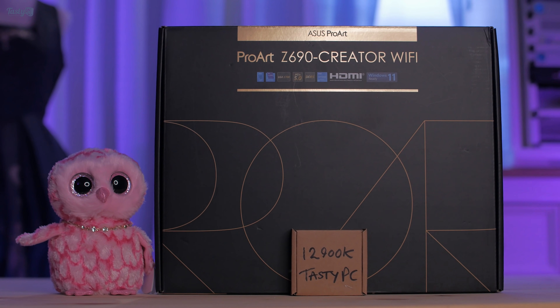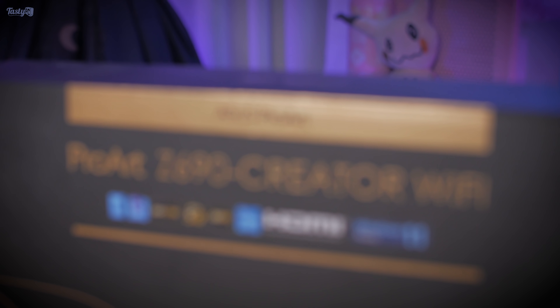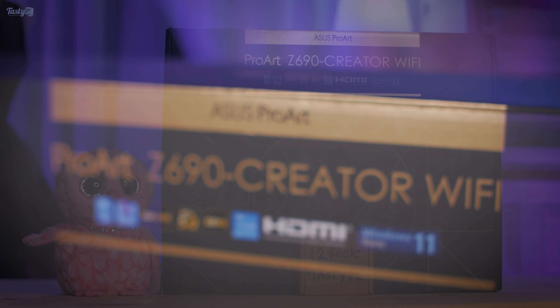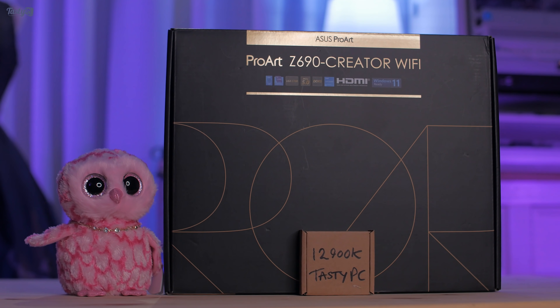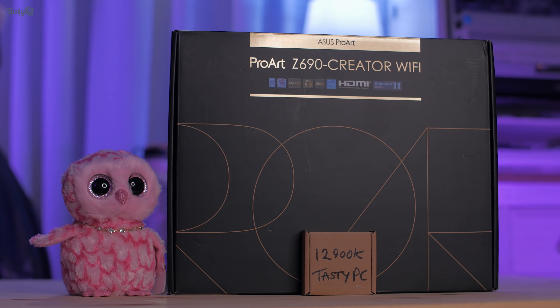This is being marketed as a beast of a chip for content creation, so with that in mind I've got an Asus ProArt Z690 Creator Motherboard. However, before I even think about building a new workstation PC with it, I wanted to spend this video having a general play with everything on my test bench and seeing how it performs.